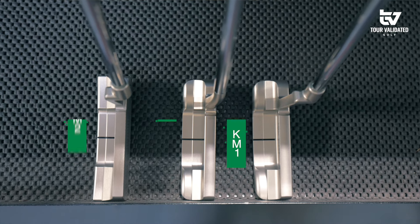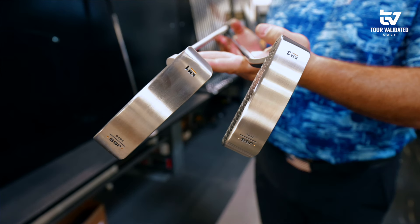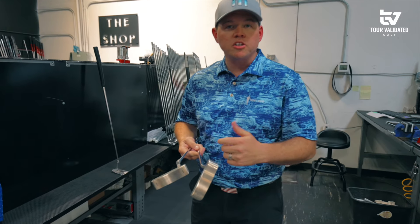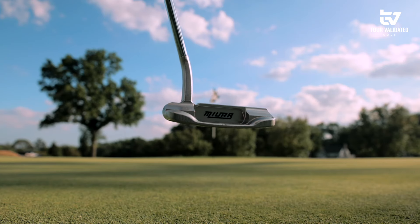Looking at the difference in toe hang between KM1 and KM3, the KM3 definitely offers a little bit more of that toe flare that we don't see in the other two models. So for somebody that does like a little bit more rotational freedom in that head and feeling that movement through the stroke, the KM3 might be a really nice option for you to check out.